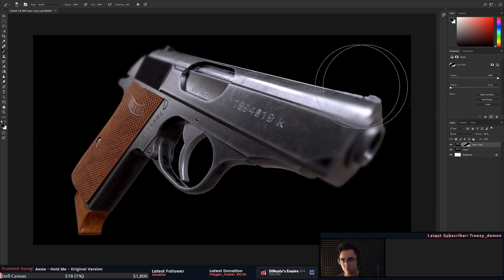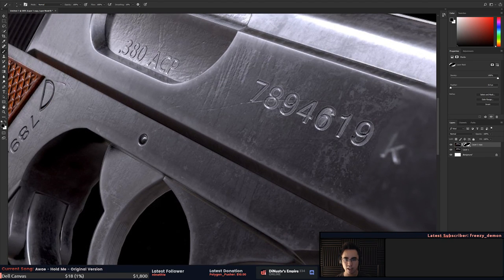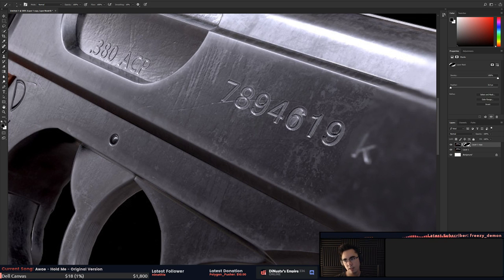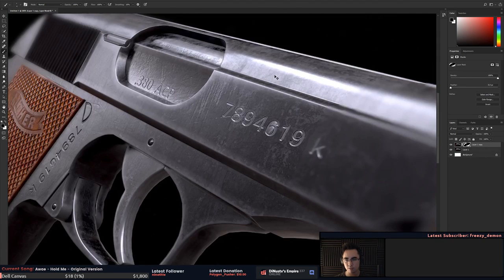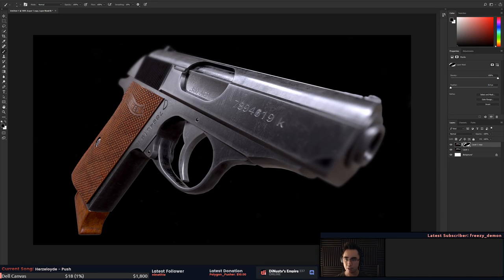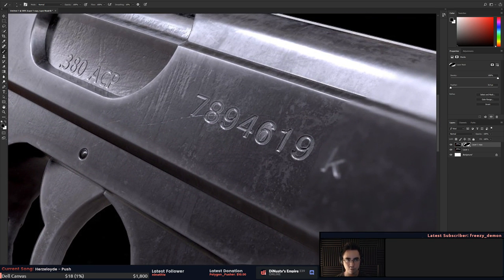Overall it looks pretty well done. I would look at your materials — the normal information here seems inverted maybe. The text here has a strange edge to it. It feels possibly inverted, but what could be throwing me off is the bevel width makes it feel like they're from two different resolutions. You're getting a texel density issue just via the size of the bevels in the text versus the bevels on the gun body.